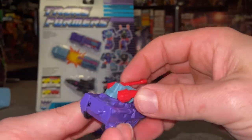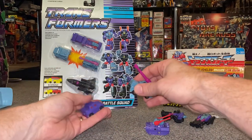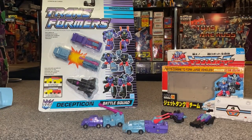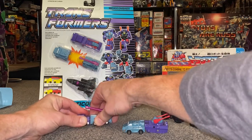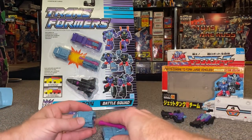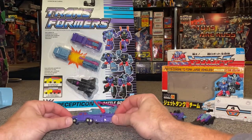Before I put these two together, I want to show you that you can in fact separate them and mix and match any of the vehicles with each other. This combination works, and this one works too — I'll show you with the jet in a second; it doesn't look as good obviously but it will work. Separating them very carefully — I'm just glad the tabs are staying intact and not snapping off.